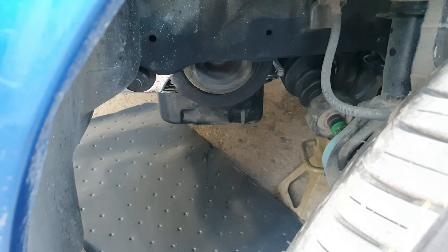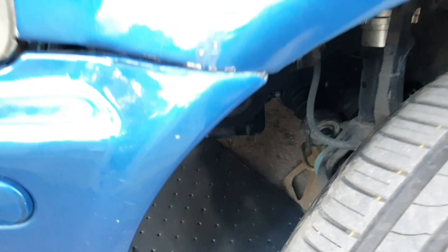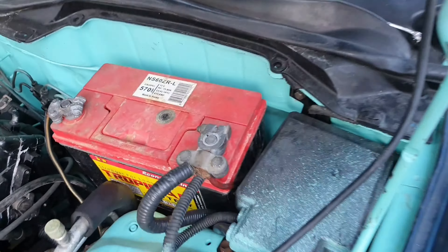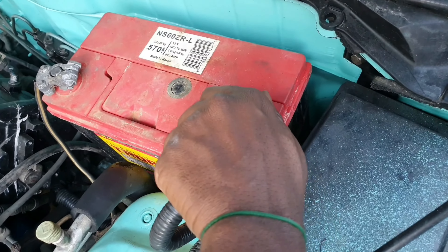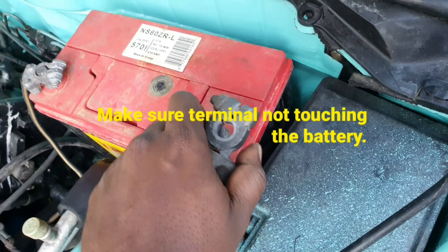Before you even start putting on the belt, disconnect your battery terminal because you don't want to get any shock or anything.